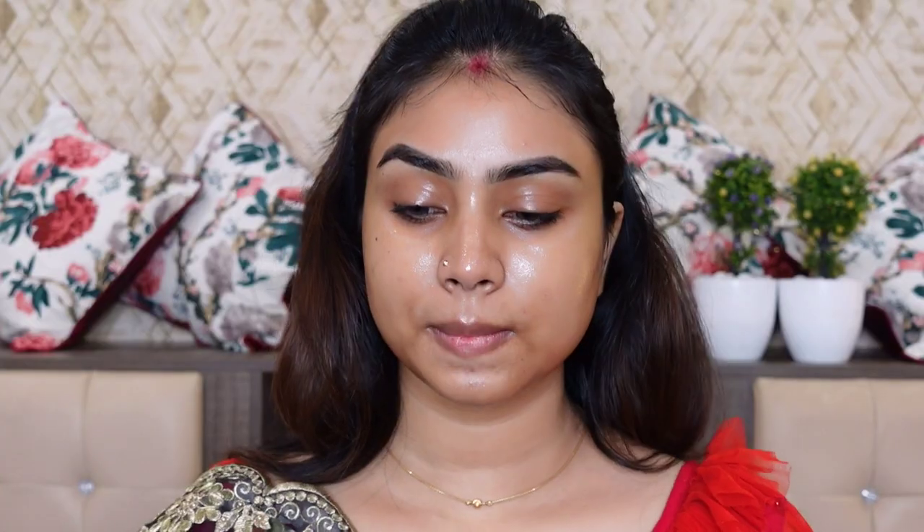First, I am using Plum Facial Oil. This is a very good moisturizer for dry skin. In this video, I am going to give a lot of important tips, so don't skip any part.